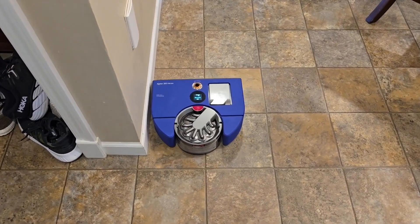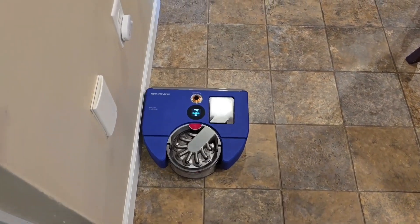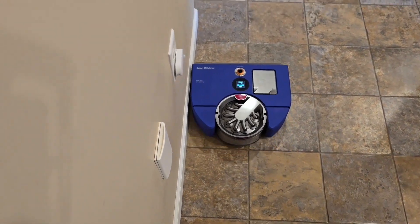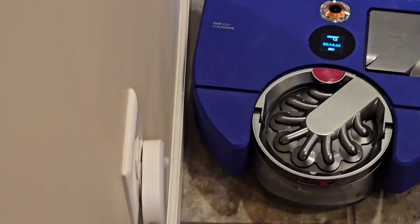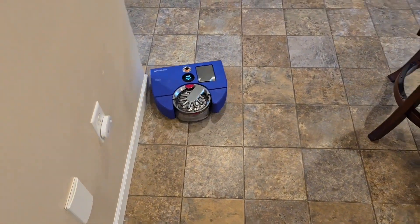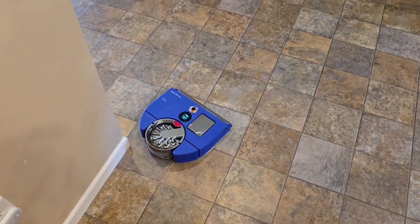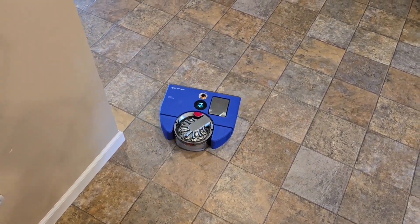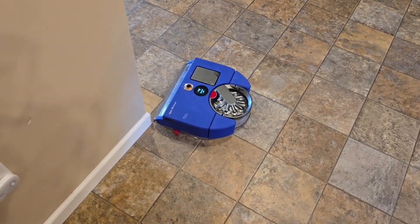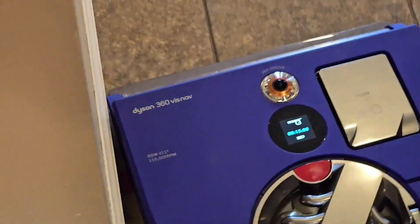Right now my favorite vacuum is the Dyson 360 Nav — they updated it twice. It's got a little side door that comes out right next to the wall. This is my absolute favorite robot. I did an updated review on it. I paid for it with my own money — originally it was really expensive, but they've updated the firmware and now it is amazing.